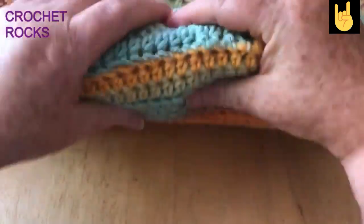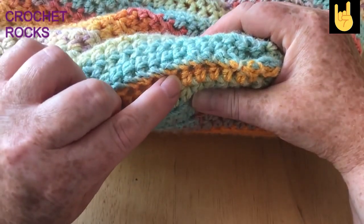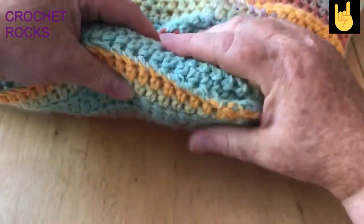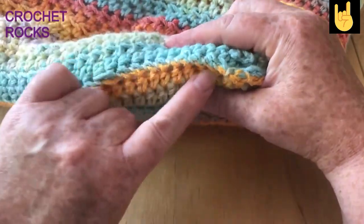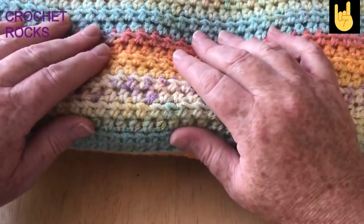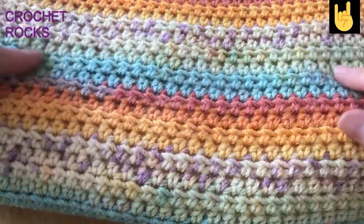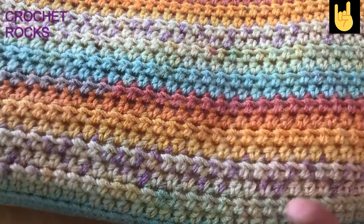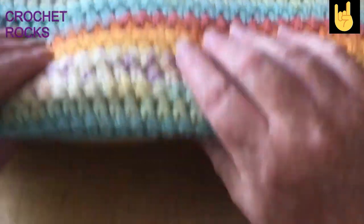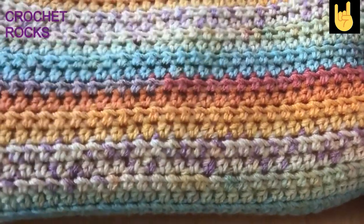I don't want to put a zip in or buttons on it, I just want to secure it. If I want to take it out for washing I just snip the over-sewing, pull it out, wash it, put it back in, and over-sew it shut again. To me that's far more secure than a zip or buttons, which you don't really want to lean on and sometimes don't lay flat anyway. It's not like it's coming off for washing all the time — it's just going to sit on the garden furniture.